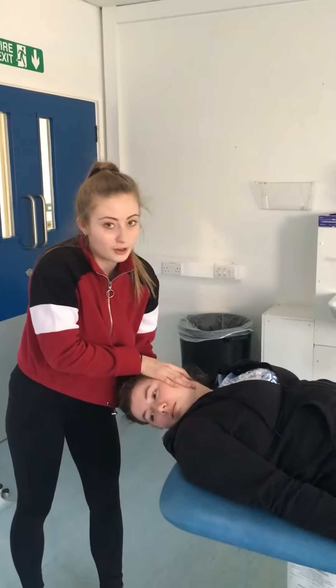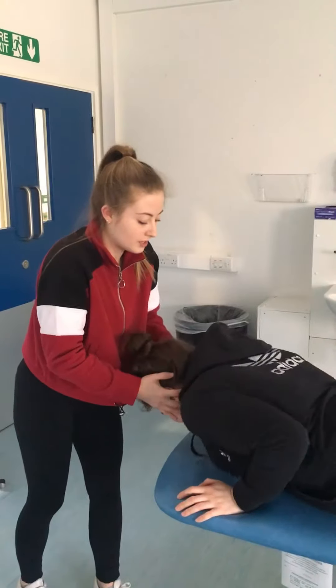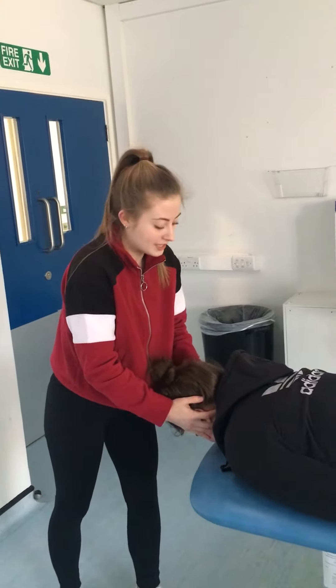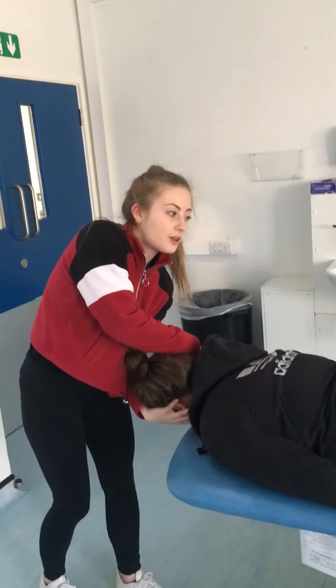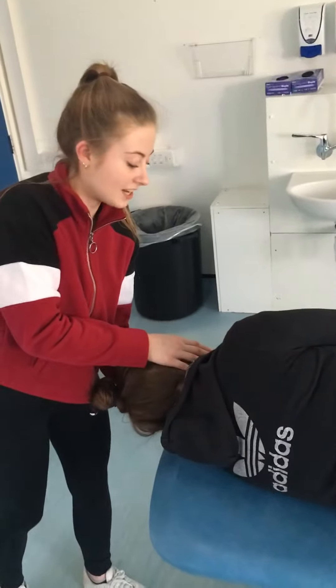Then we're going to roll all the way around onto your front, until the patient's head is facing the floor. Again, hold until symptoms have started to disappear. Then hold it here for 30 to 60 seconds.